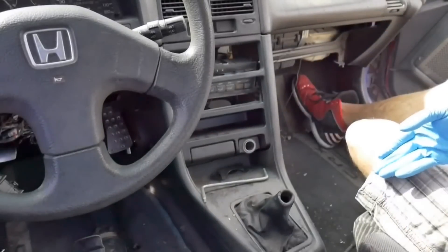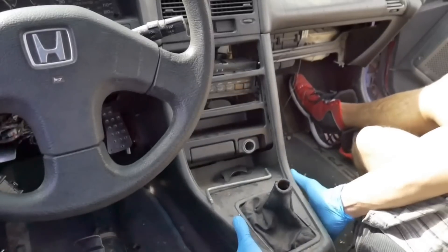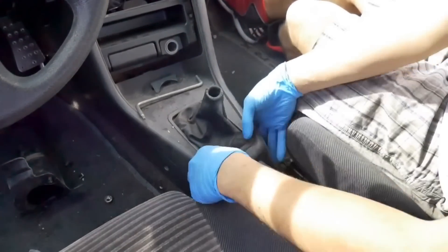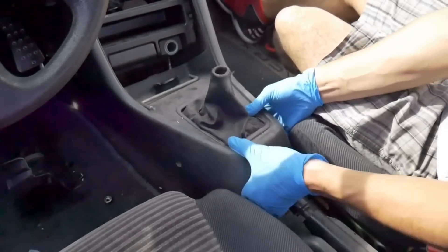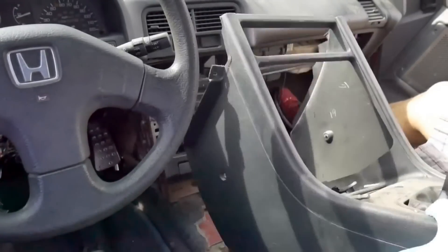After you have the screws removed, take your shifter and just pull it back, that way you can pull this back a little bit. You'll also have to put the e-brake down so you can slide it up over it at the same time, and then you're just going to pull the entire assembly forward and off.